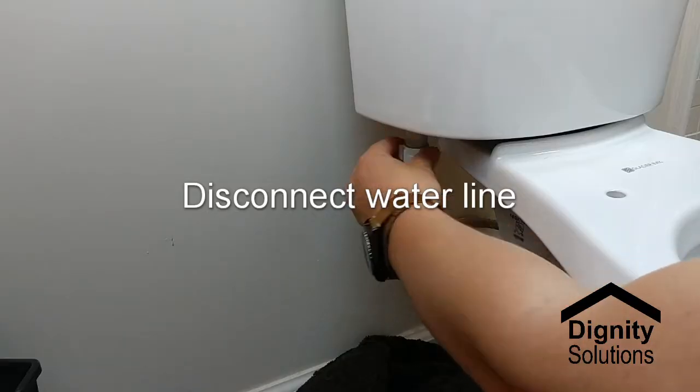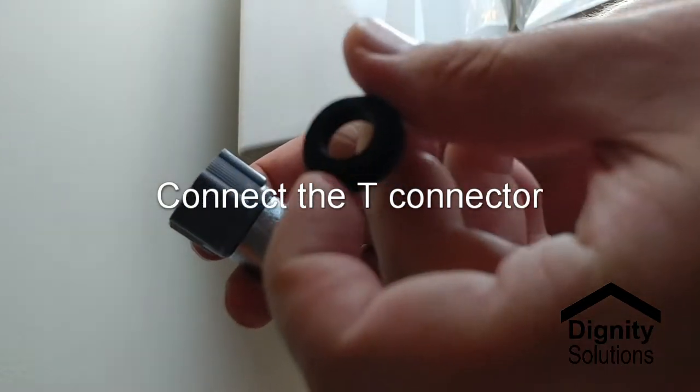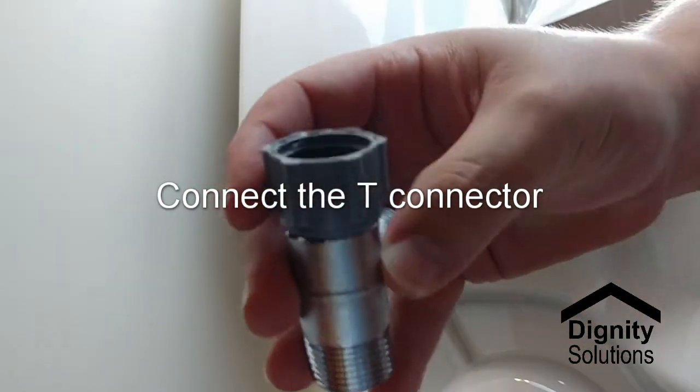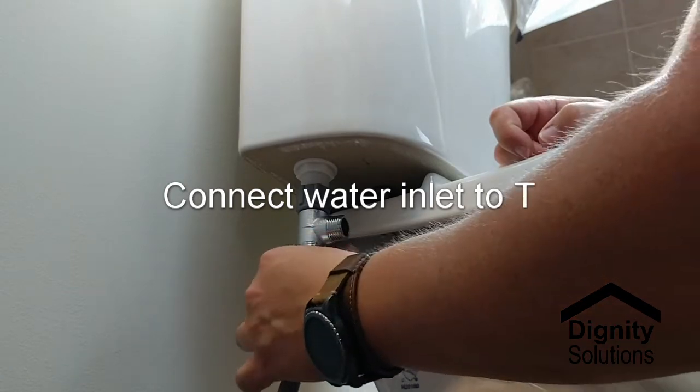Disconnect the water line and connect the supplied T-connector so that you can use the water supply leading to the toilet to also supply water to the Cascade. Connect the water inlet to the T and connect the bidet seat hose to the other side of the T.